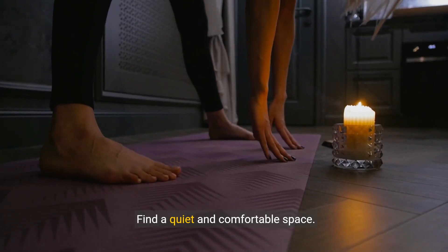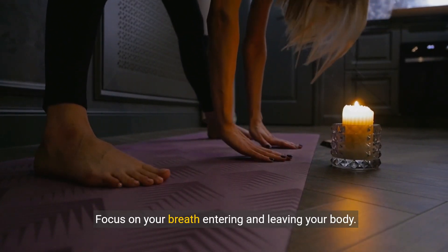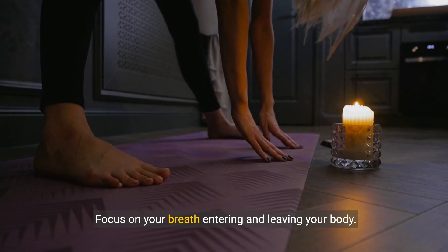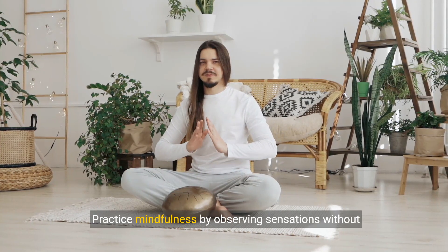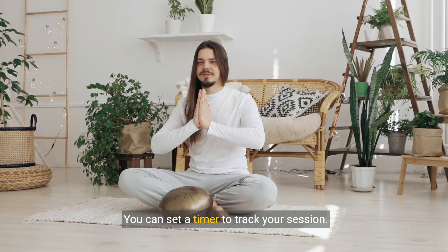Find a quiet and comfortable space. Relax your body by taking deep breaths, focusing on your breath entering and leaving your body. Stay present in the moment and practice mindfulness by observing sensations without attachment. You can set a timer to track your session.